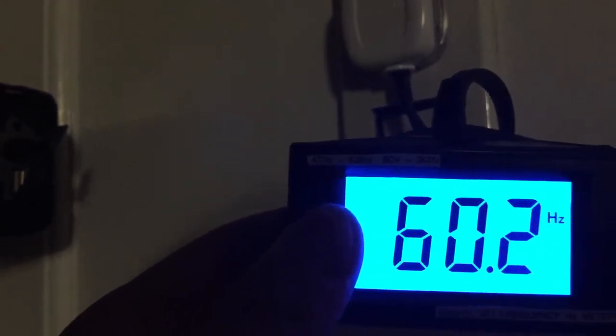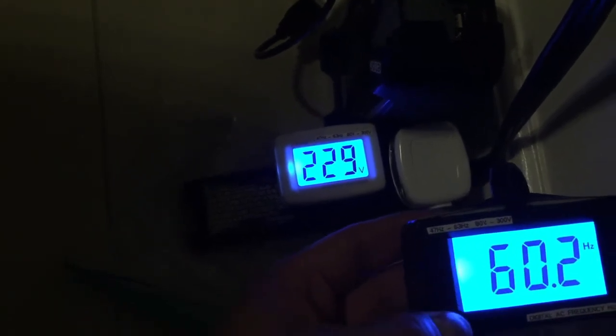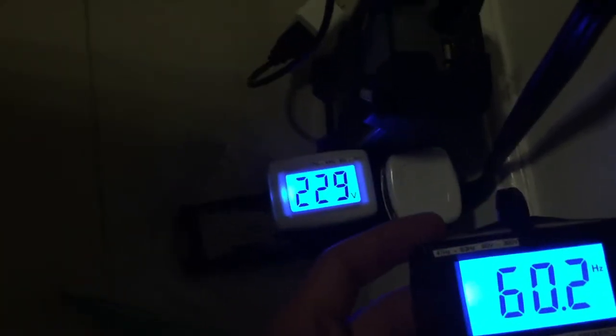Here in the Philippines it uses 60 Hz. There are some Southeast Asian countries that use 50 Hz. Let me demonstrate — this is a two-pin to three-pin US adapter, just like this. Here's the three-pin, same as the US and Canada. Let me plug in the Hz meter and the voltmeter as well.